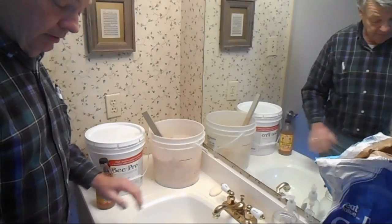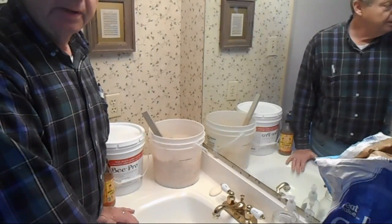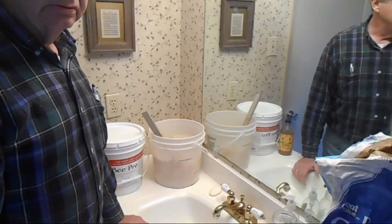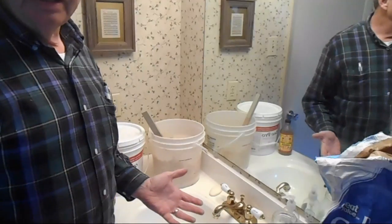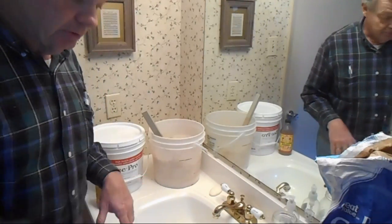Spread the mixture out on wax paper or parchment paper and roll it flat to about a half inch to three-quarter inches thick. Let it sit at least overnight — it will then develop a little more consistency. Then you can put it on your hives.